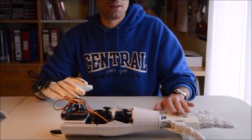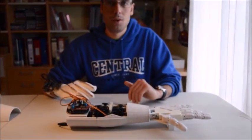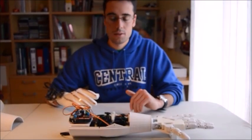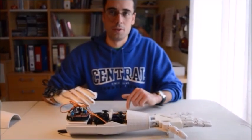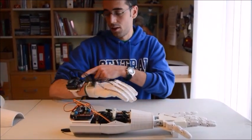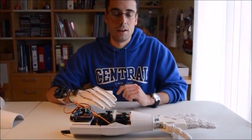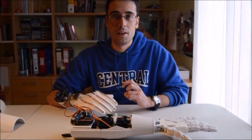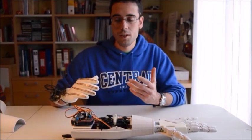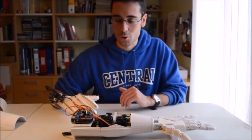The parts were printed using a 3D printer, and you can download all the designs in the link below the video. You also have the code used for each of the microcontrollers down there in the link. And you also have the whole project in PDF format, but it's in Spanish, so if you want it, you have it there.